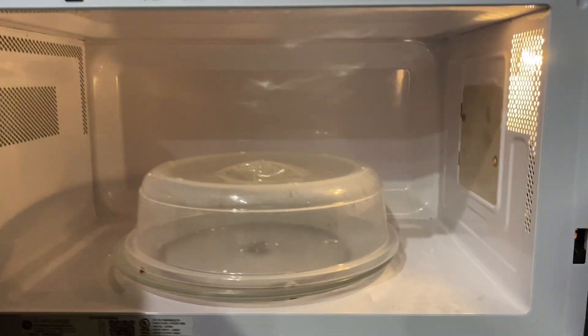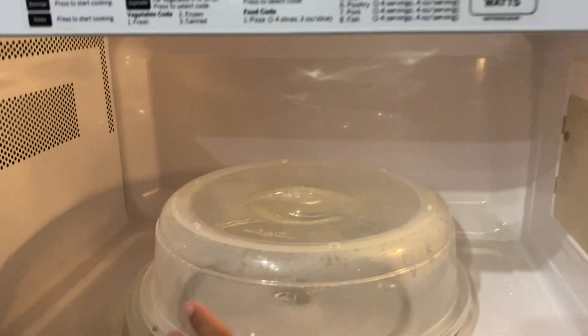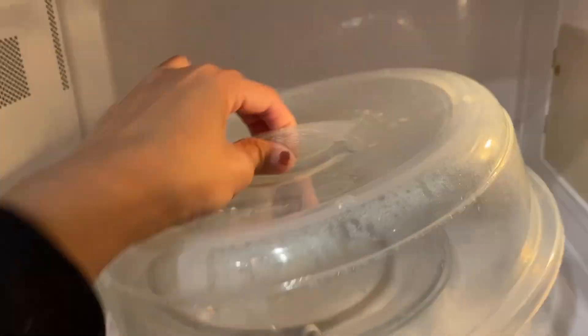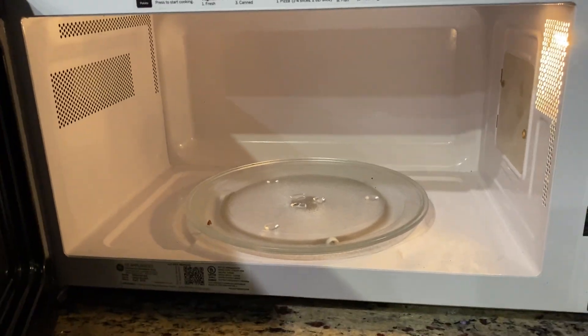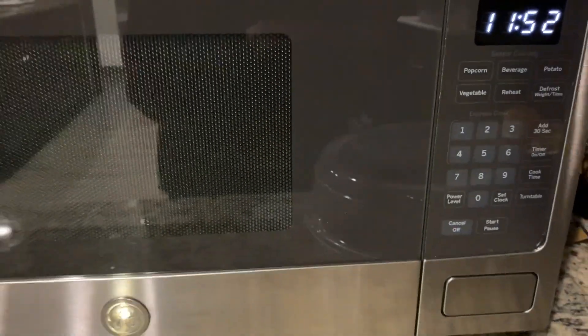This is a really good microwave. It heats up really fast, so you don't have to run it multiple times. Overall, this is a really great one.